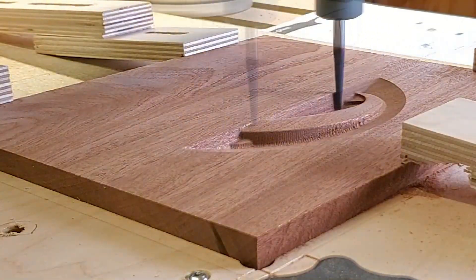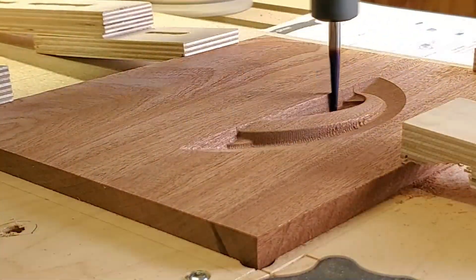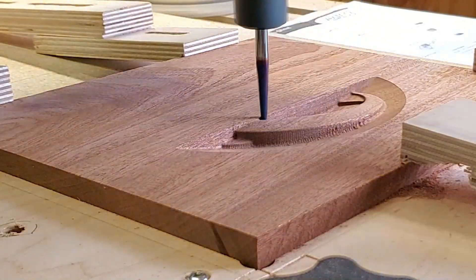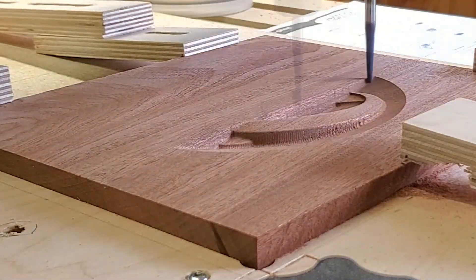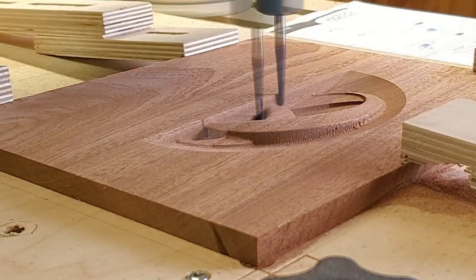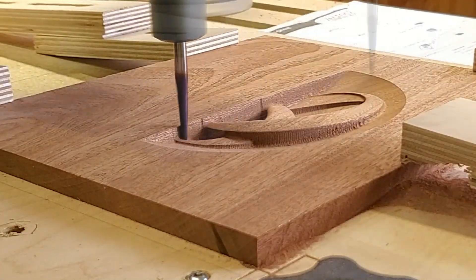This eighth-inch ball nose — the Spectra bit from Amana — is fantastic. It just leaves a really clean cut and does an amazing job. That Spectra coating makes that bit last and last. What I've done is use a raster toolpath, and you can see it's essentially back and forth across the piece, up and down like a needle on a sewing machine, just making its way.